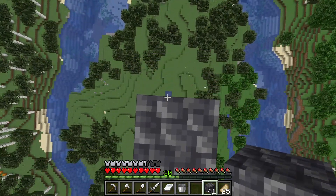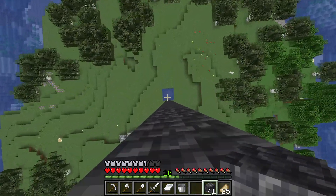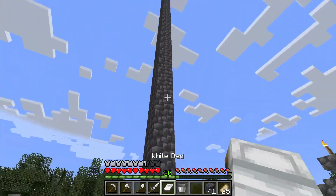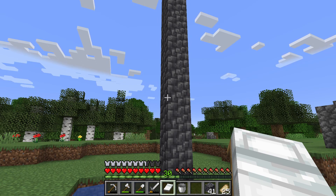Now because I put water down, I can easily fall and not die and survive. And now I have a super nice pillar to build on.